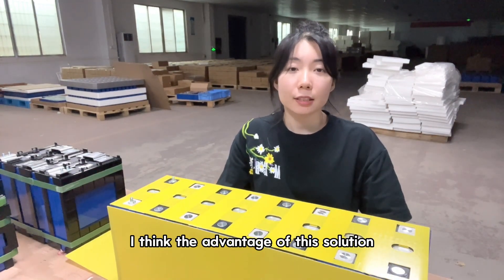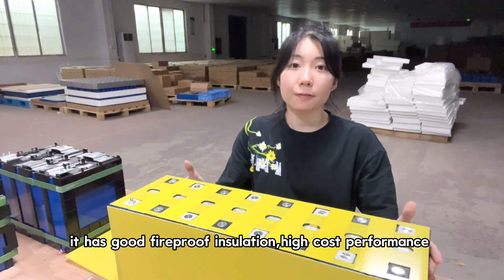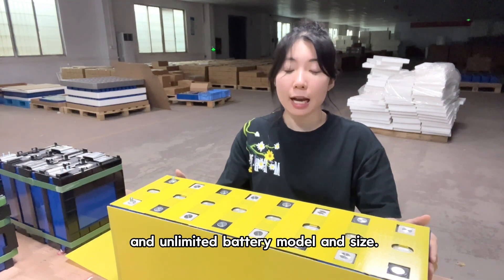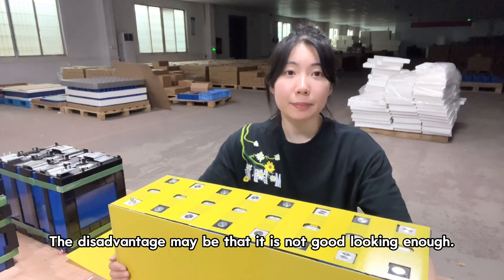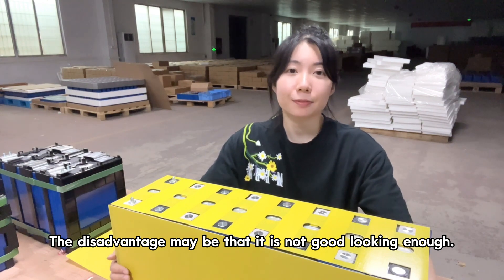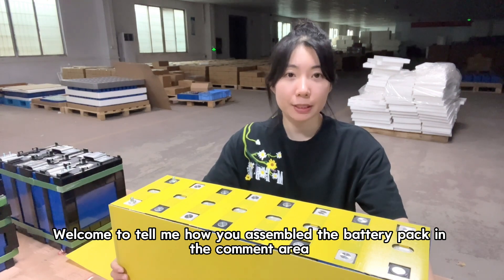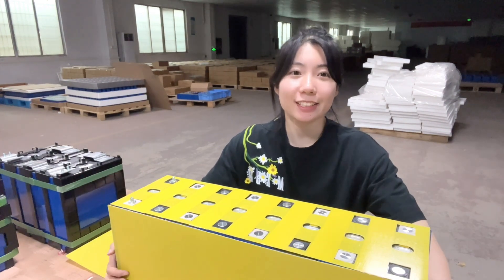I think the advantage of this solution is that it has good fireproof insulation, high cost performance, and supports unlimited battery models and sizes. The disadvantage may be that it is not as good-looking. Today's sharing ends here — welcome to tell me how you assembled your battery pack in the comment area. See you guys next time. Bye!